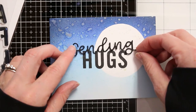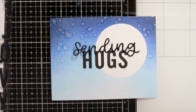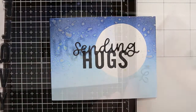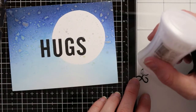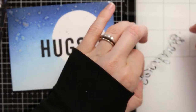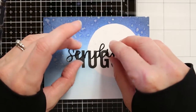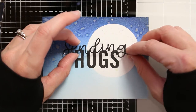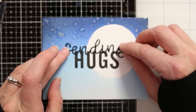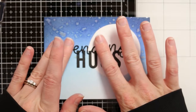I'm also using this 'sending' sentiment, which is die-cut from a Trinity Stamps die set — I want to say the 'Sending Hugs' or 'Monster Hugs' die set — but you get the 'sending' and the 'hugs' together. I like to just cut out the 'sending' with some black paper, add a little glue, and then nestle it right on top of that 'hugs' sentiment. It's a really simple, really easy card front that you can make. Even if you're just in a hurry to send out a card to someone, just add a little bit of ink blending and a fun sentiment and you've got a card ready to go.